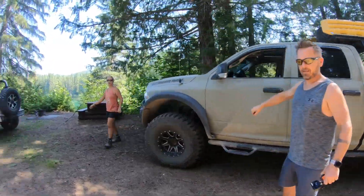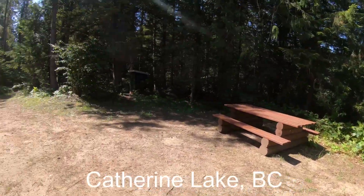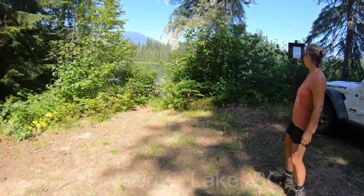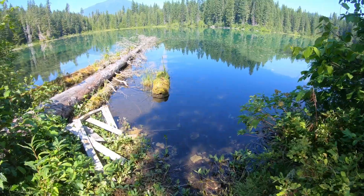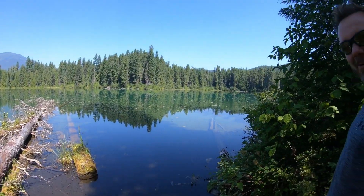Here we have yet another pretty little lake. Gorgeous! Two campsites — that's the whole wreck site, two little campsites side by side. I don't think I'm going for a swim — you might be a little itchy when you come out of this one.